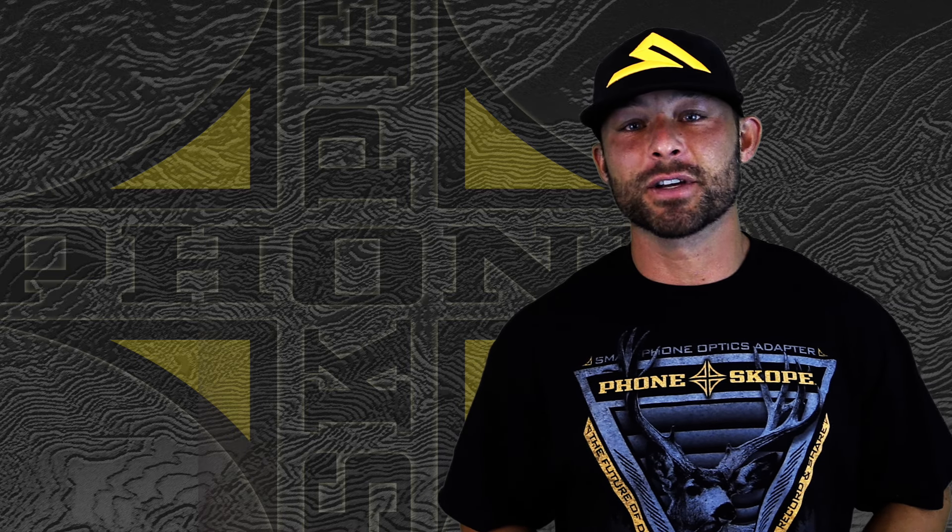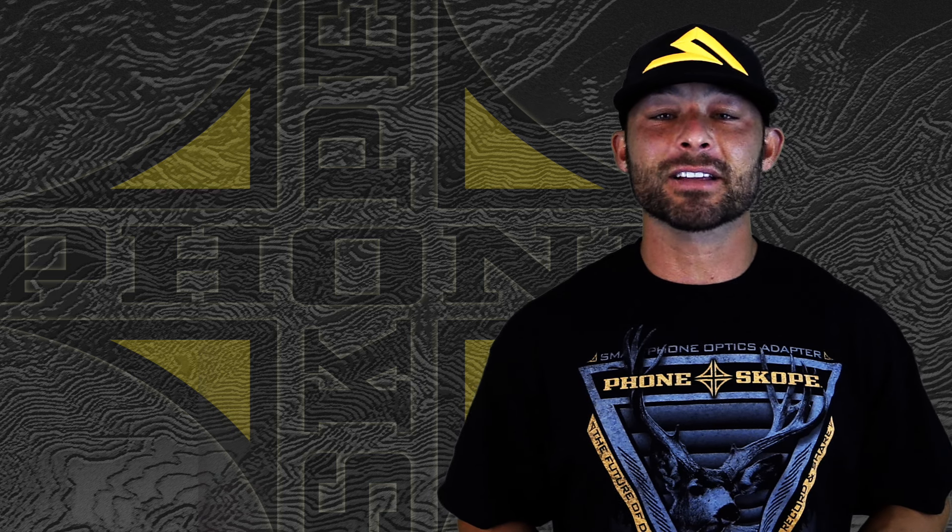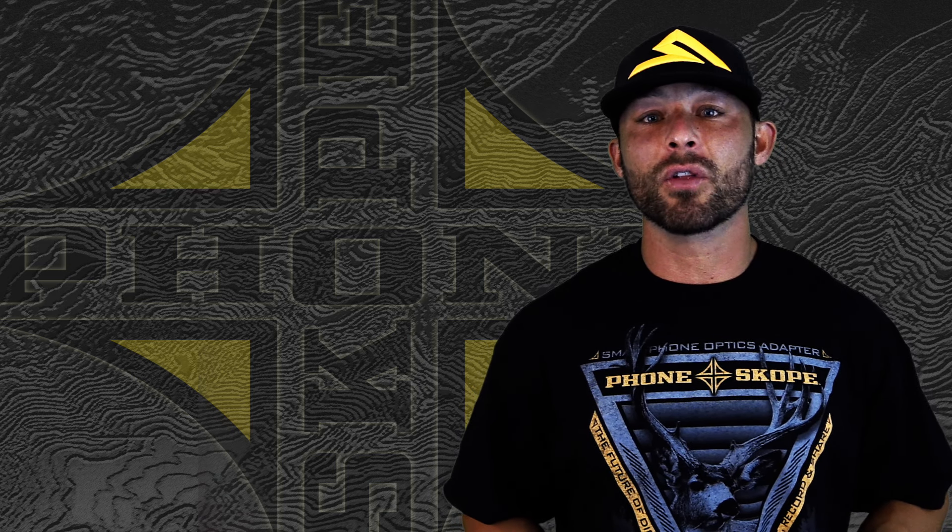Hey, what's up guys, Zach Griffith here with PhoneScope. For this week's tips and tactics, we're going to go over an improvement we've made to a lot of our new phone cases.